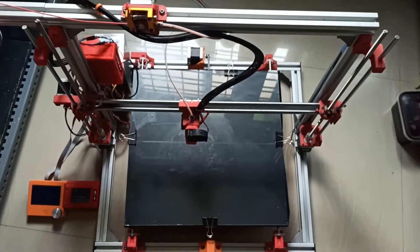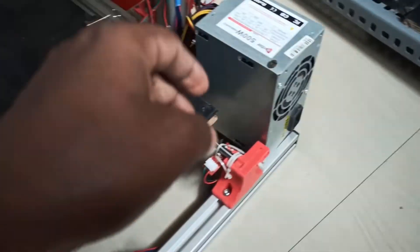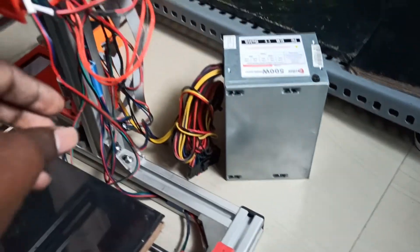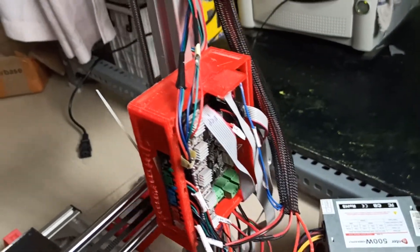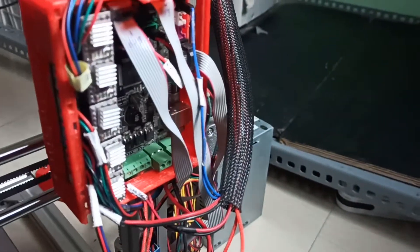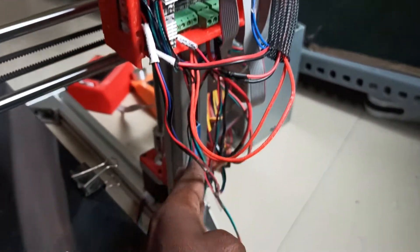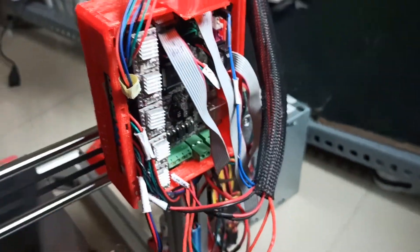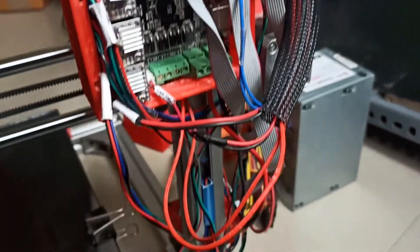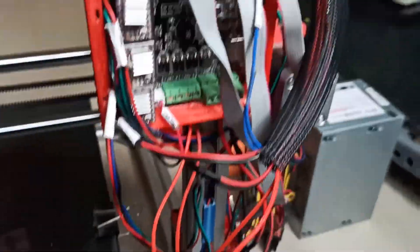This is a huge machine. You can see here the power supply — the printer is not connected to power right now. This is the main board, and you can see all the cables going through. There's an extruder connected, different types of motors, cables coming from different directions, and end stop switches — this is how everything is connected together.